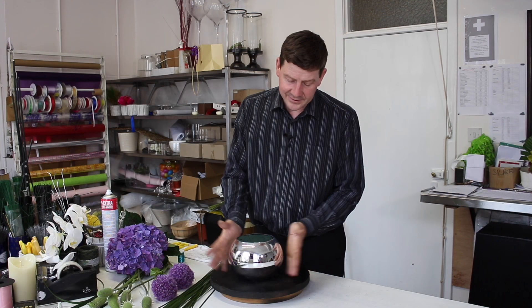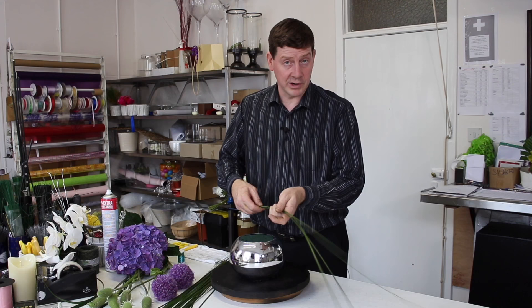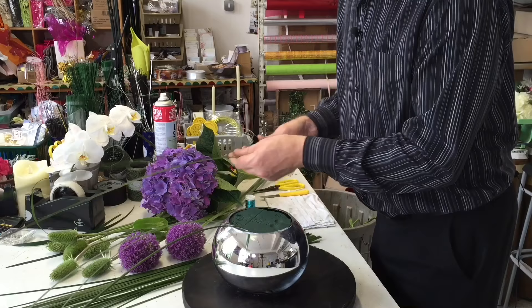So I've got this mirrored sphere, this mirrored globe, and what I've done is I've just put some foam into there so we've got a base that we can work into. If you take your steel grass — and it could be steel grass or it could be bear grass, it doesn't really matter — we place little sections of two or three stems into the oasis.